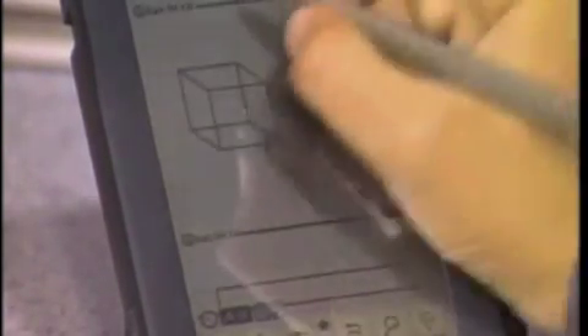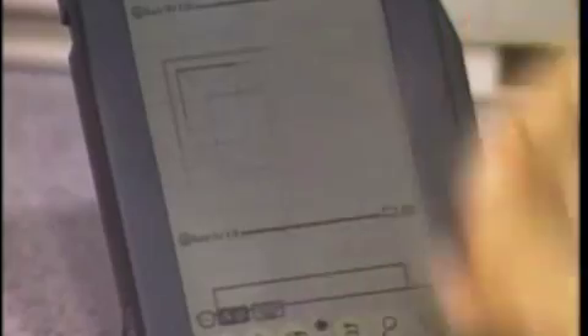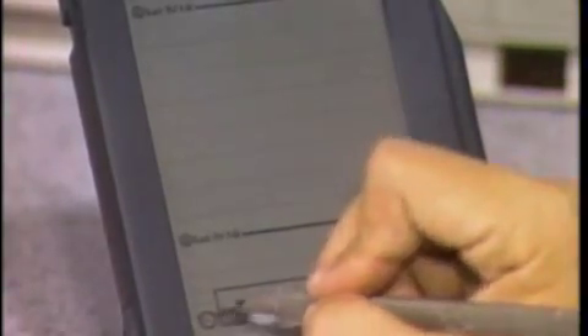I can scroll up and show you that you can edit these things. Computer users would probably be used to manipulating objects on the screen, and this gives you an idea that you have some of those capabilities here. You can also use what we call electronic ink so you don't have to use recognition — just store it as an ink file and you can manipulate them the same way, expand and contract.